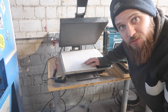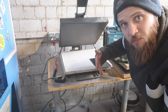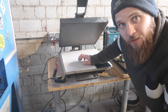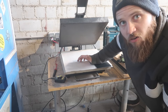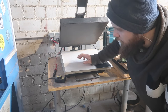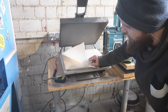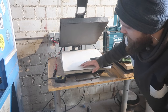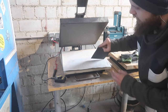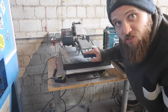Now we are going to heat up the kydex. I'm going to use a t-shirt press because I'm making a lot of kydex sheaths. You can also use an oven or a microwave with a thermometer - you just have to be a little more careful. I can set the perfect temperature on this t-shirt press, and I also have a heat-resistant foil here - you can also use baking paper.